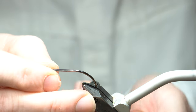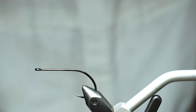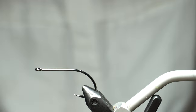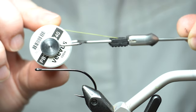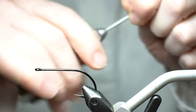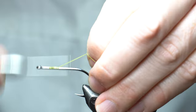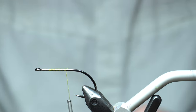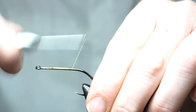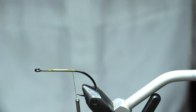I'm going to start with the Gamakatsu B10S hook in size one, and then I'm going to use Vivas 140 power thread in olive color. We'll start the thread — it doesn't really matter where, but I like to leave a little space right by the eye so I'm not bulking up that area. Bring it back to just before the bend of the hook.